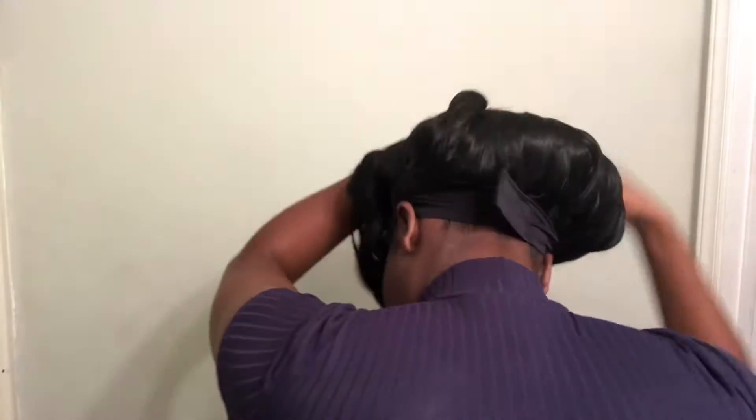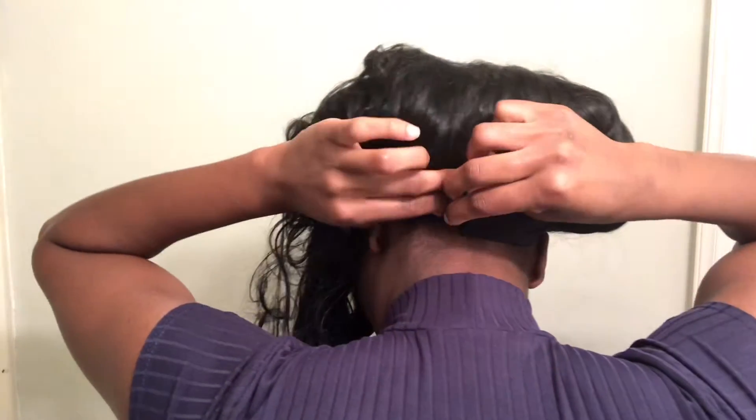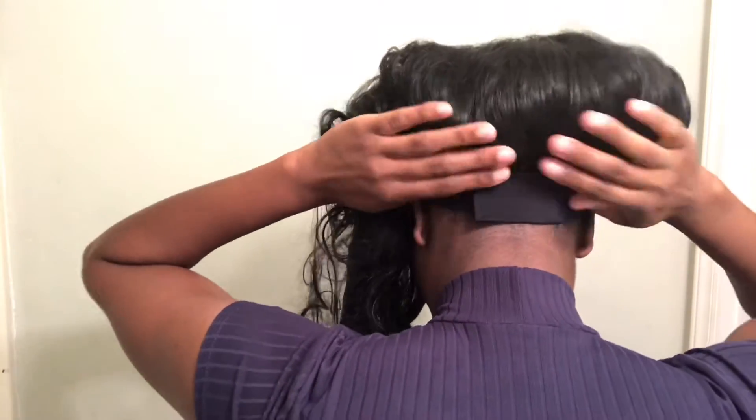It's not gonna go nowhere, it's not gonna move. You can put this hair up in a ponytail, and I like having that option.